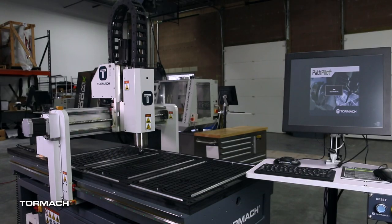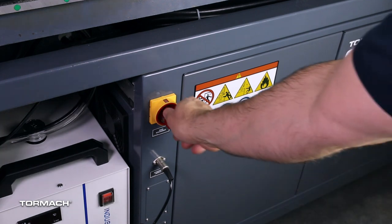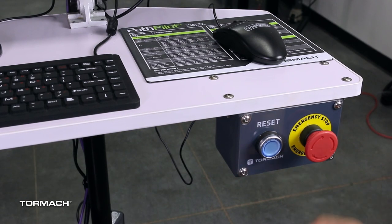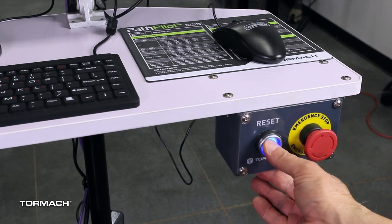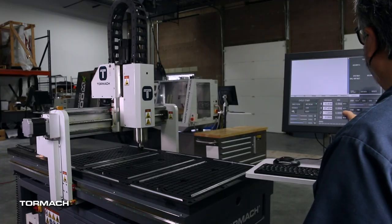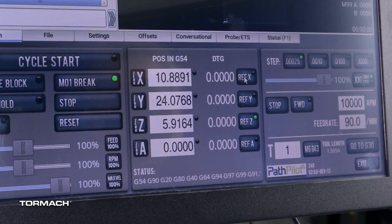To begin the installation, power on the machine and the controller. Turn the main disconnect switch to on. Twist out the machine's emergency stop button and press the reset button. Bring the machine out of reset and reference it, starting with the Z-axis, and then the X and Y.